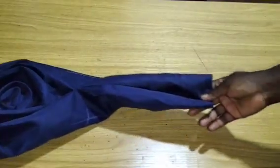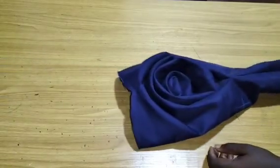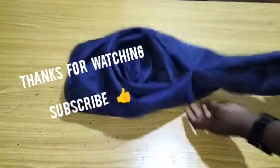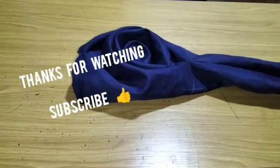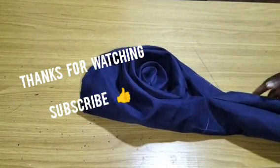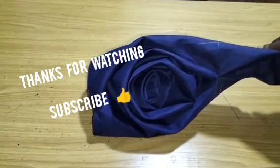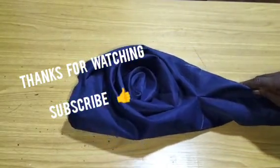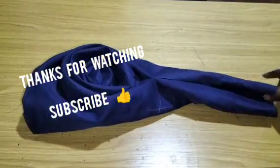After turning the sleeve to the right side, you can see what I have — it's a beautiful long sleeve. Go ahead and attach this to your armhole. I believe you learned a lot from this class. If you are new to this channel, please kindly subscribe, turn on your notification bell to receive videos like this every day, like this video, share with family and friends, drop your comment and suggestions in the comment section. Thank you, and see you in the next class!